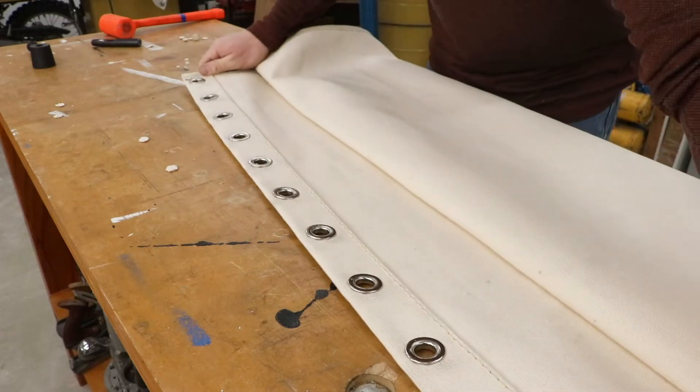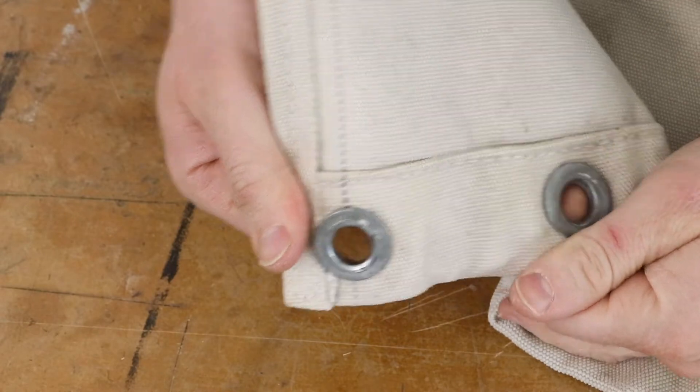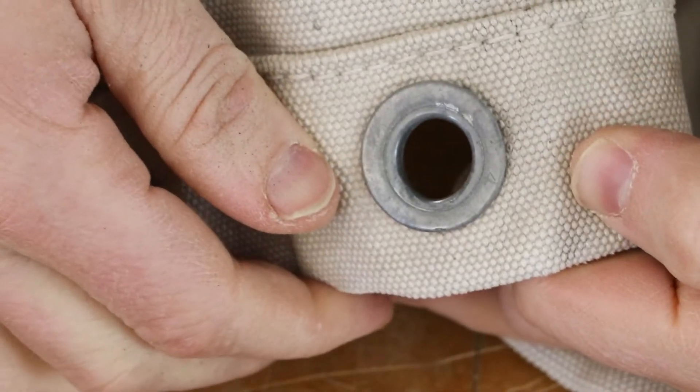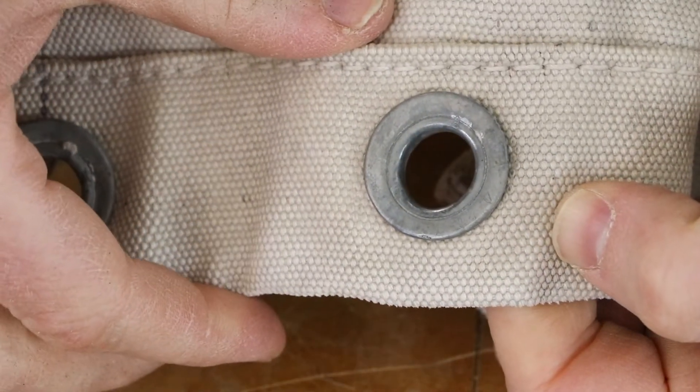I'm going to go over how I put the grommets on the hammock. The grommets on the navy hammock are number 4 spurred grommets made out of what I think is grade 80 alloy steel, but I have seen others with brass grommets.